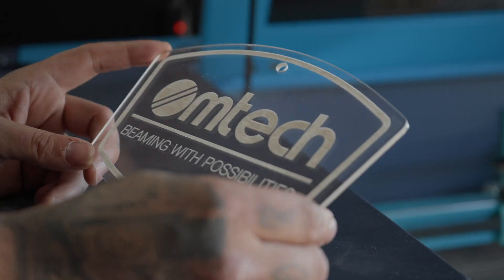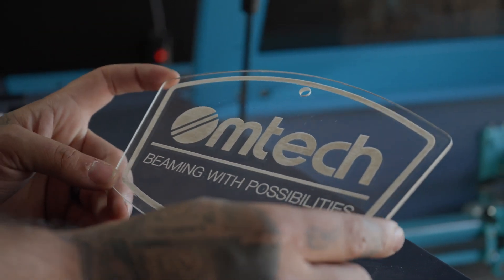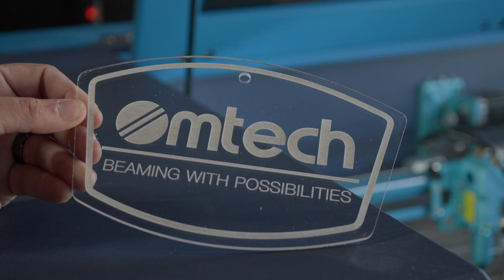Cast acrylic gives off a nice flamed edge while you're cutting with the CO2 machine. Extruded works also, but it doesn't polish like the other ones.